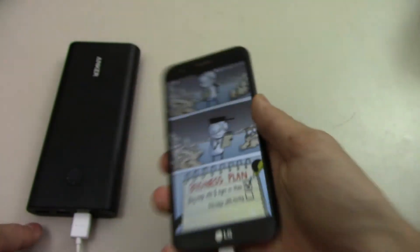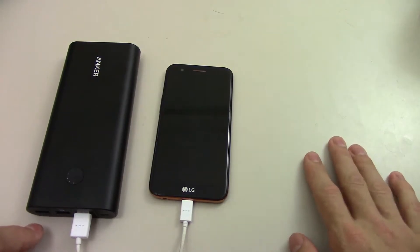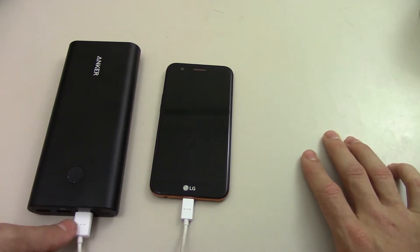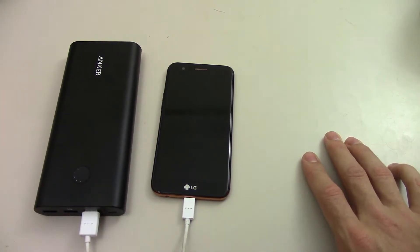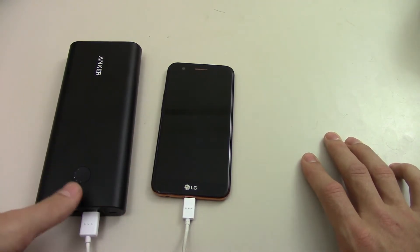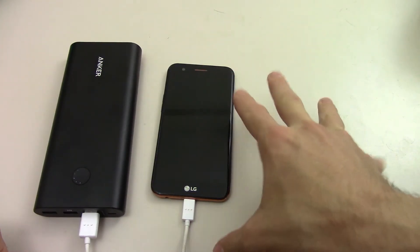So it does charge extremely fast. I plugged it in this morning — it was at 33% from a live stream at 5 o'clock in the morning from when I'm recording this video. I put it into the charger after my 5 o'clock live stream and pulled it out at 6:30. It went from 33% to 80%. That's how fast it was. So this device is extremely fast. It does not have Quick Charge 3.0, but it does charge extremely fast.